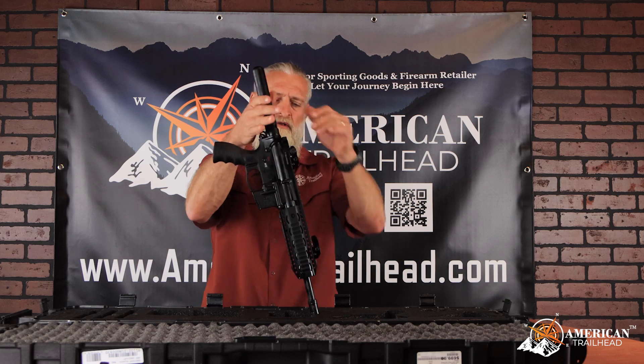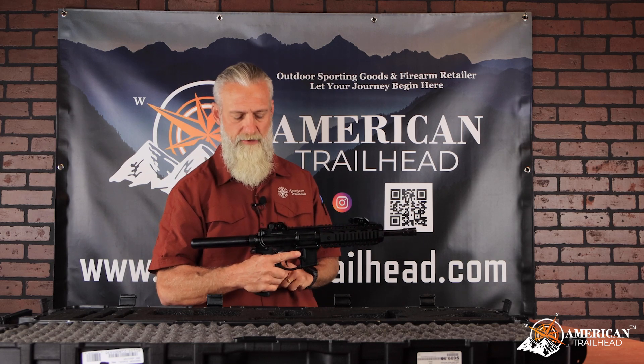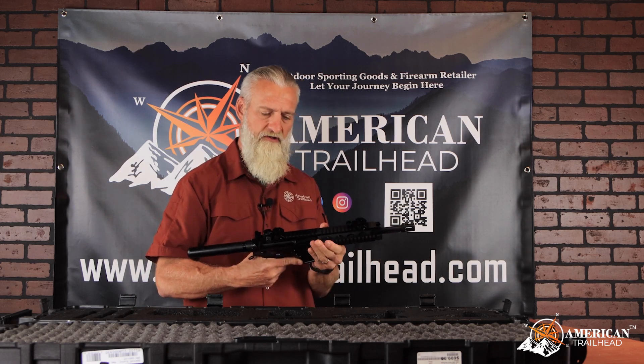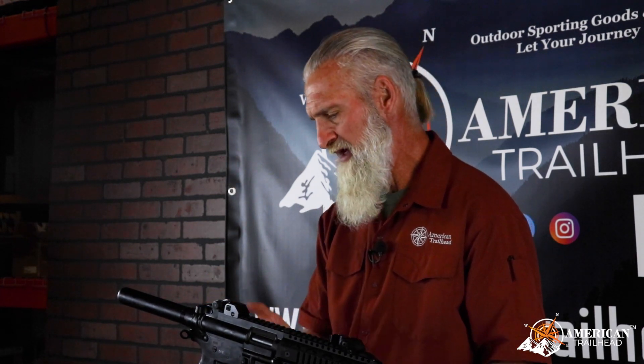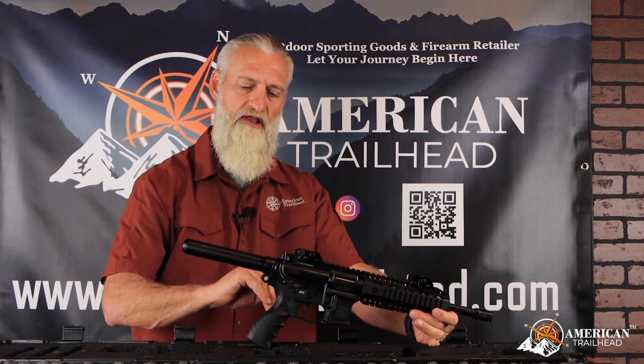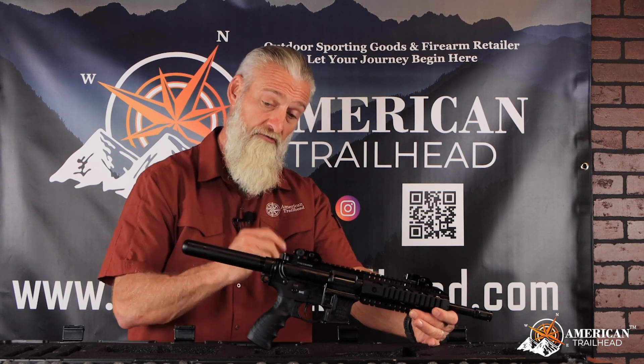Overall construction on it is very sturdy. It's got a little handguard on it. The upper and the lowers are solid pieces, and one of the things I've noticed in the fit and finish — even the castle nut has been staked, not just once but twice. That kind of goes into SAR's military heritage on making sure that when they assemble a weapon it's not going to fall apart on you.